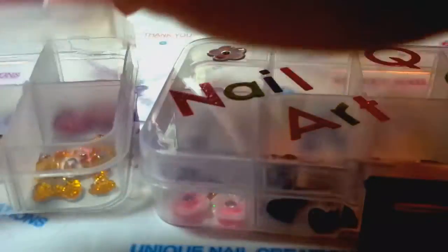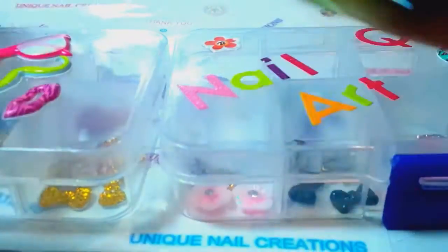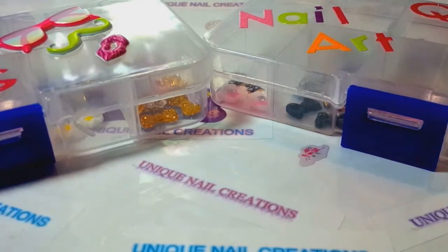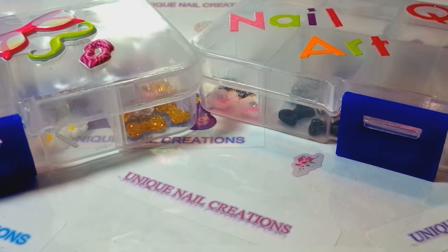$20 shipped in the United States and you do get tracking. And then $3.50 is the shipping to Canada and $5 for overseas.